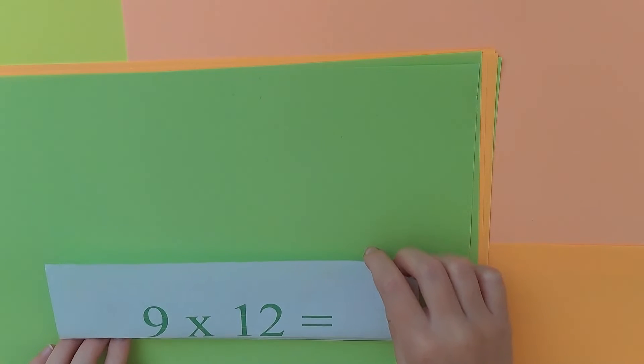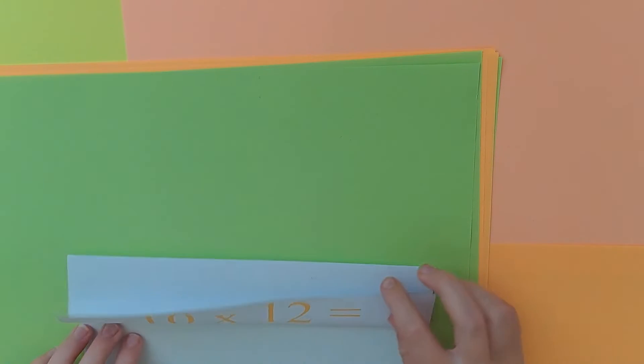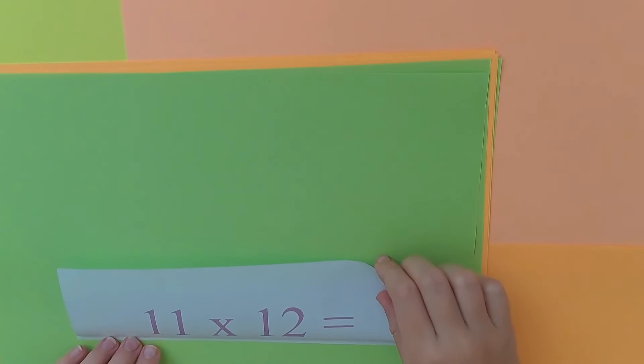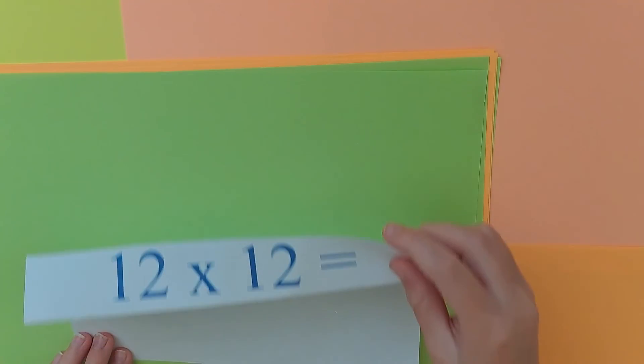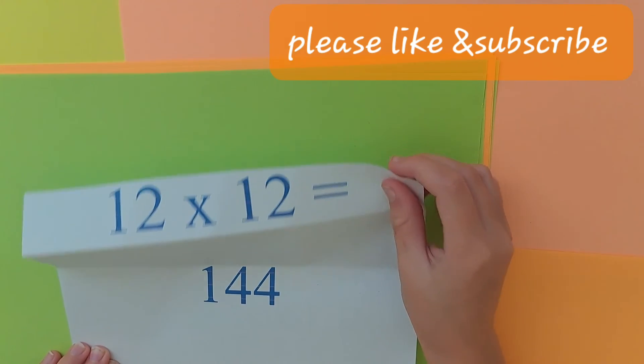9 x 12 is 108. 10 x 12 is 120. 11 x 12 is 132. 12 x 12 is 144.